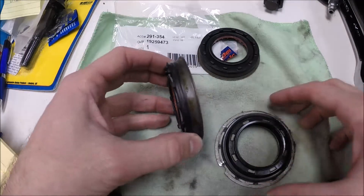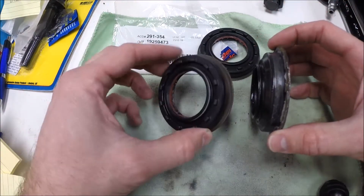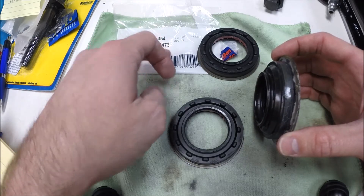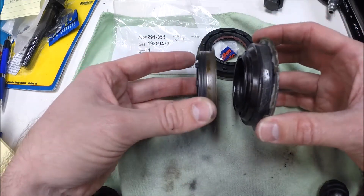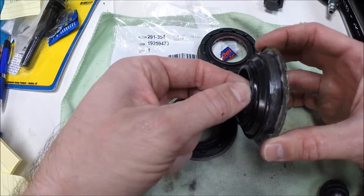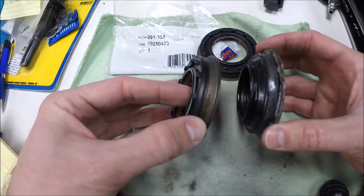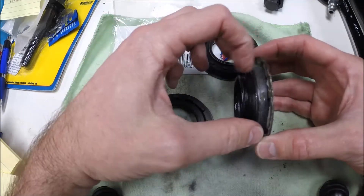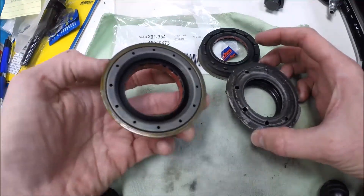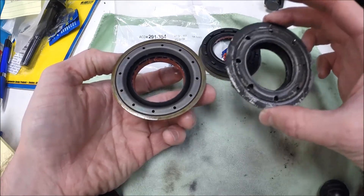One other thing I'll show you - there is an updated seal from GM. This is the old seal on the right and here's the new updated seal from GM, part number 19259473. You can see there's a slight difference: the tension ring appears to be a little bit thicker on the new seal versus the old one, and the lip of the seal is a little different as well. So just a few minor updates, but this is probably the only seal available at this point - so if you buy a new seal from GM, it will be the updated design.